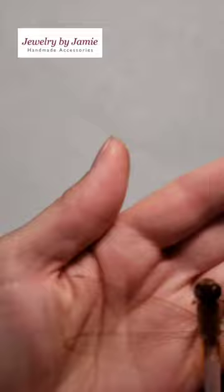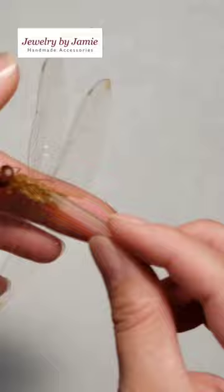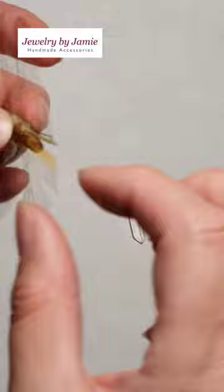As you saw in the video, I actually dropped this dragonfly after I had put the gemstones on it, so I had to repair it with two spare wings using some baking soda and super glue. But it's possible — you can take something that looks broken and totally use it in your work, and that's what I like to do.